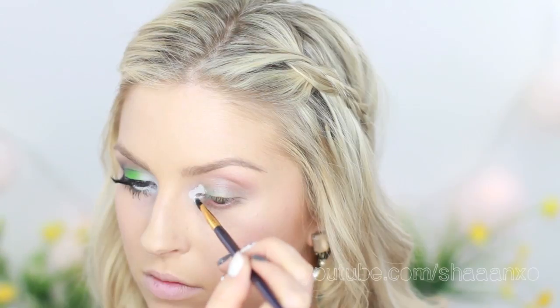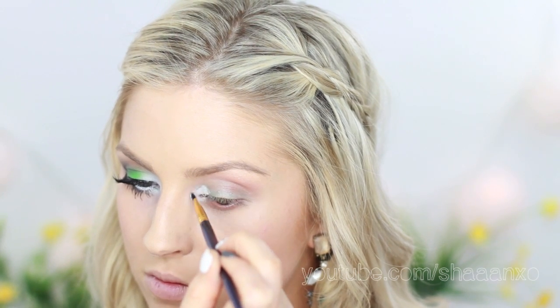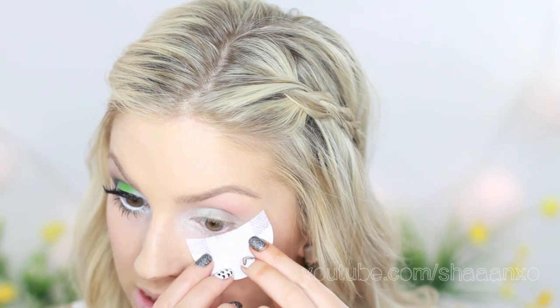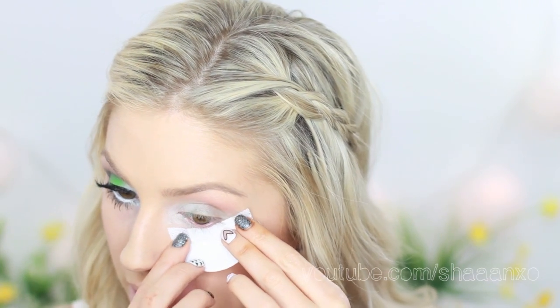I'm going to take NYX Jumbo Eye Pencil in Milk and put this on the inner corner and that inner third of the eye. Just to get a color guide of where I want my eyeshadow to go, I'm going to put this on the shadow guard and kind of join it up from my eye to my eyebrow — it feels really weird but it helps a lot.